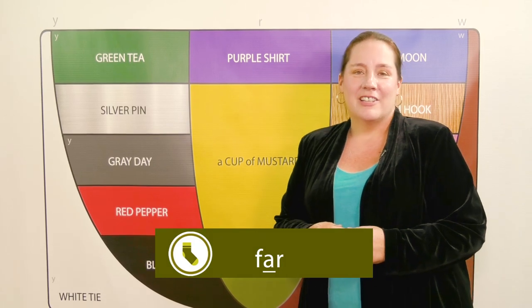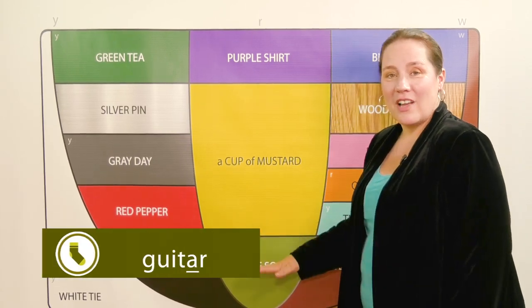For words like far and guitar, try olive sock, r.